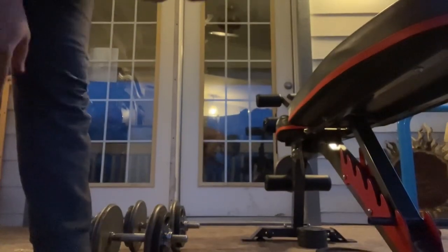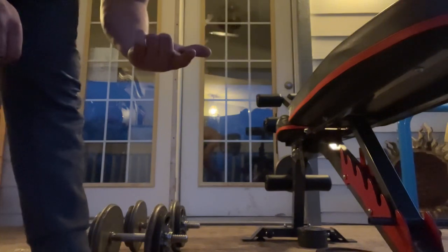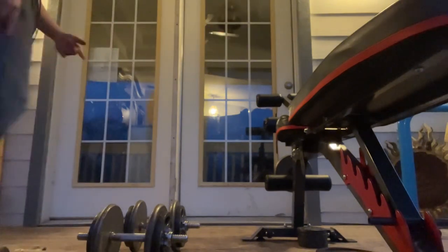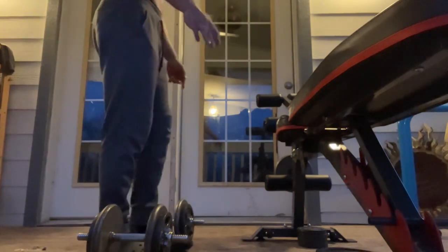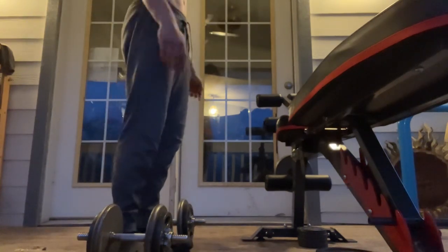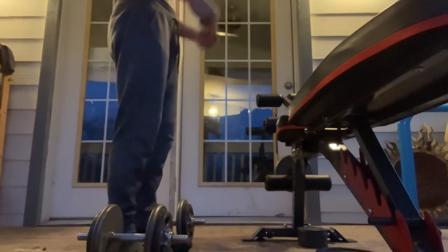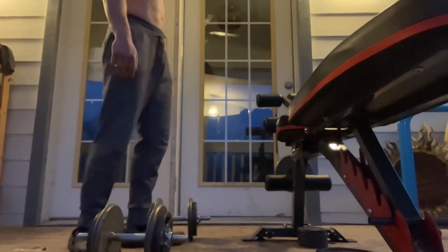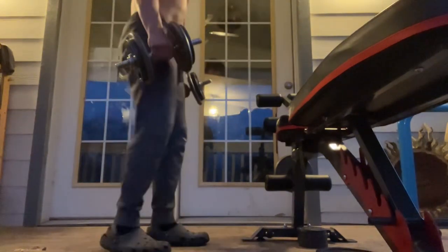Alright y'all, we're supersetting these bicep curls with forearm curls. Honestly, my favorite variation of curls are hammer curls because it gets that brachioradialis, you know what I'm saying? Most people don't target that — they just really get the regular short head of the bicep, the long head or whatever. I like these because it hits the forearm too. Alright, here we go.